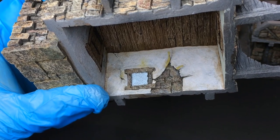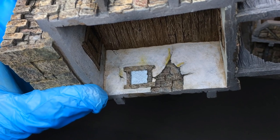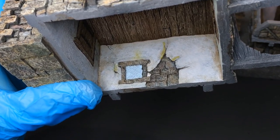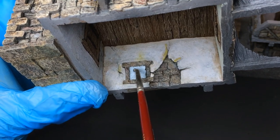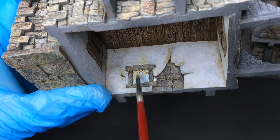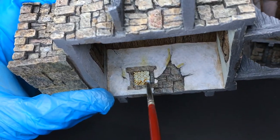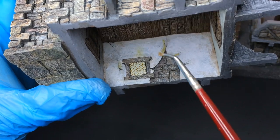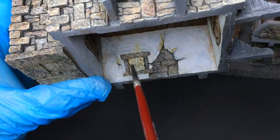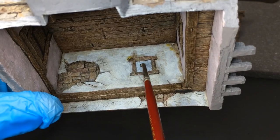Now to complete the interior of the building, I already painted the windows in pale bluish gray, and now I will apply Citadel Seraphim Sepia to shade the windows. I use a brush with a folded tip to reach every corner easily. Same thing for the other window.